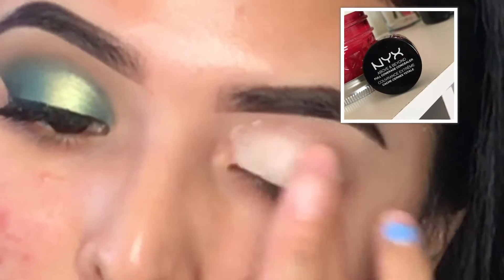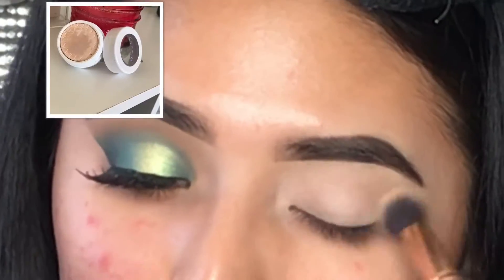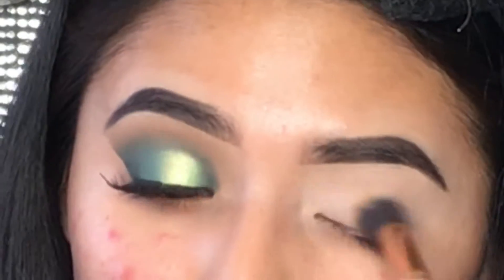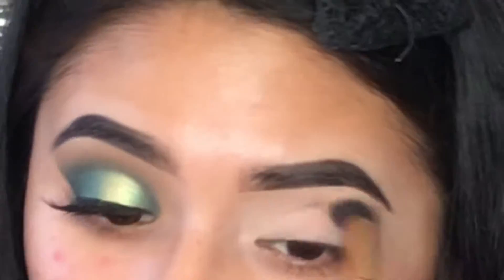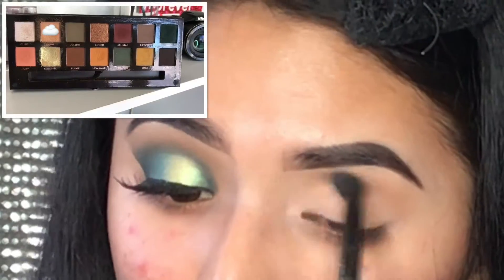First we're going to be applying this Next Above and Beyond Full Coverage Concealer. Then to set the concealer we're going to take this ColourPop Super Shock Eyeshadow in shade Glow. For today's video we're going to be using the Subculture palette.